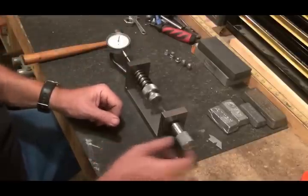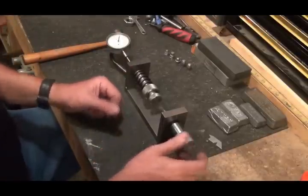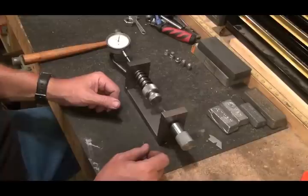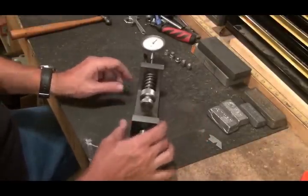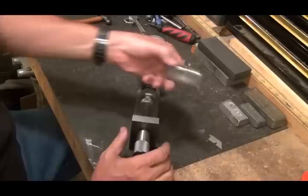So there you go — some more information on the lead hardness tester, how it works, and how I'm using it to come up with a lead hardness standard for my casting.